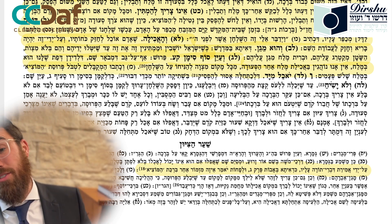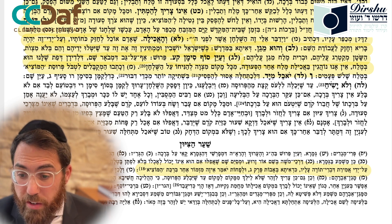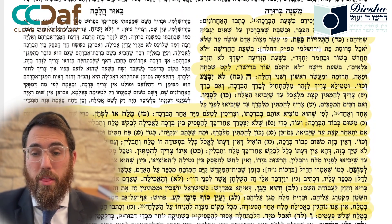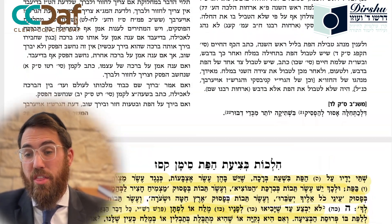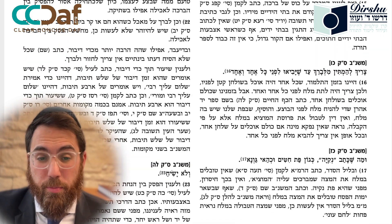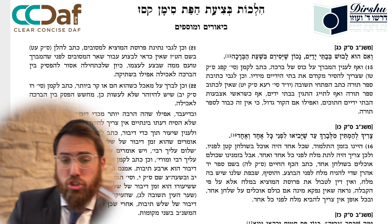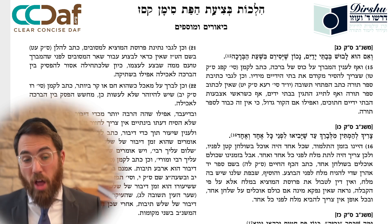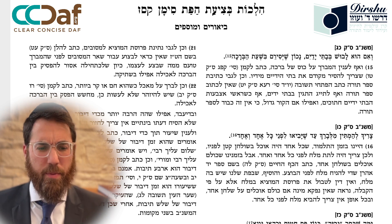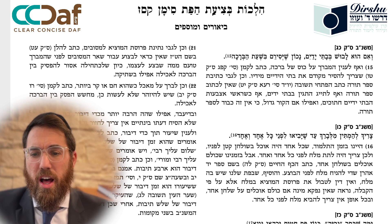The Mishnah Berurah ends off in Sif Katan Lamed Gimel, quoting the Magen Avraham who quotes from the Mekobalim: always dip the bread into the salt three times. So even though the real reason to dip bread into salt is that the bread needs more spice and it is a kavod of the bracha, the Ramah adds that your bread is like a korban and your table is like a mizbeach, and the Mishnah Berurah adds that one should dip not just once but three times al pi kabbalah.